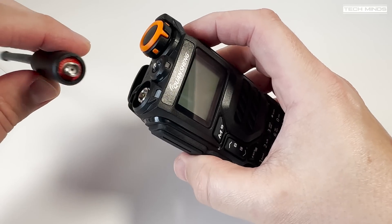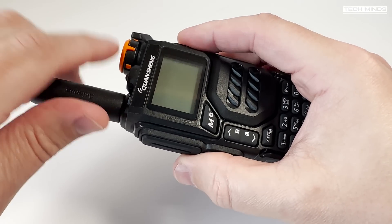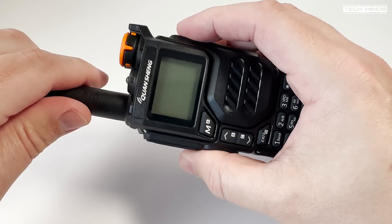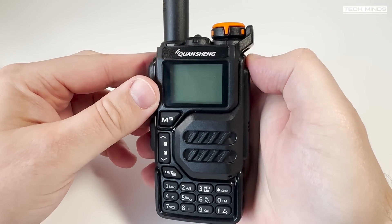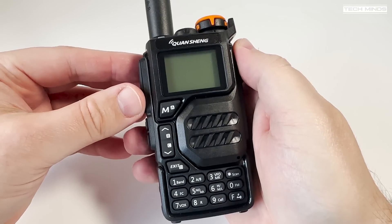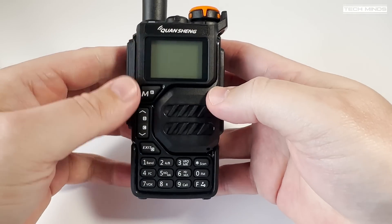The battery can be charged using the supplied desktop mains charger, or you can use the USB-C socket on the side of the radio. My box didn't include a USB-C cable, but they're fairly easy to come by from the likes of Amazon or eBay. The radio itself does have a solid feel, although it is fairly light, which doesn't give that top-tier feel.